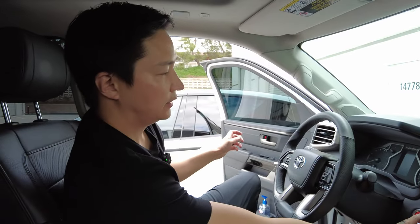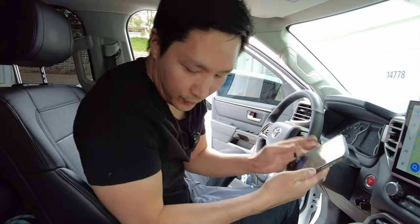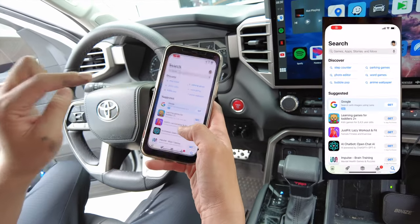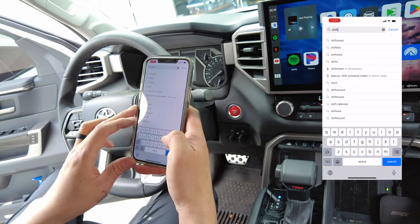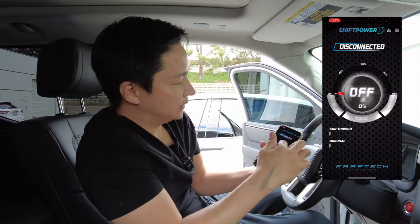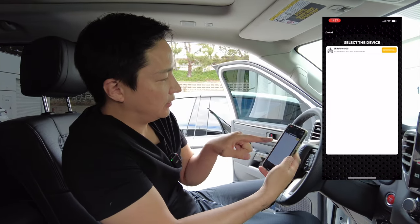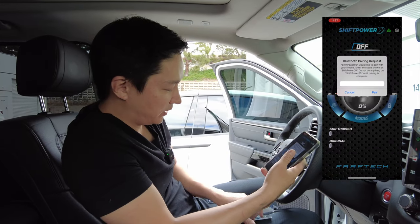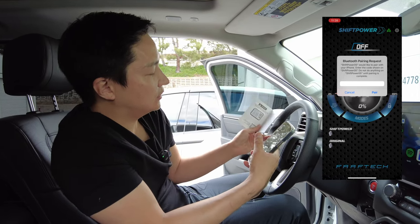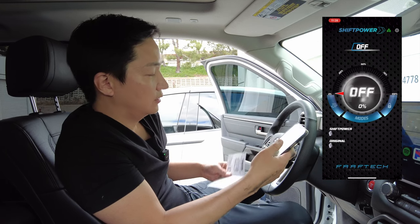Once everything is connected, let's go ahead and turn on the car to make sure everything is okay, and then I'll show you how to connect this to your phone app. Once everything is installed, download the app — it's called Shift Power by Favtech. Once you open the app you'll see it's disconnected. Select the car icon and then go ahead and connect. It's going to ask you for a pairing password — you'll find it in your user manual, and it's also written on the module sticker. Go ahead and type in the password and pair it.